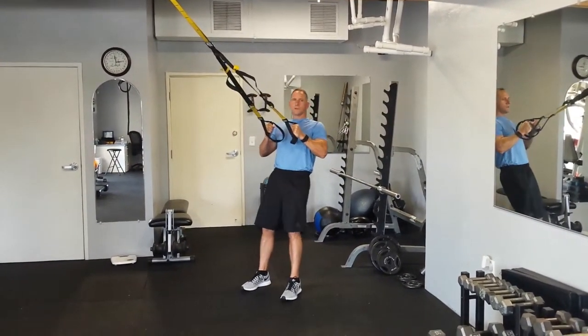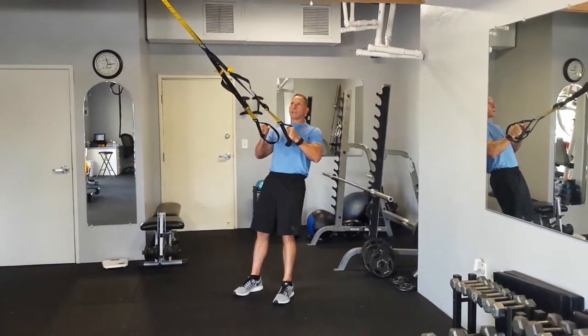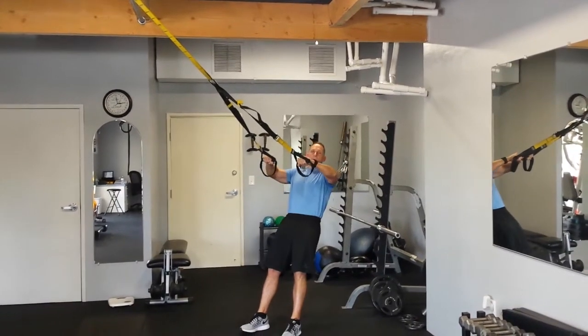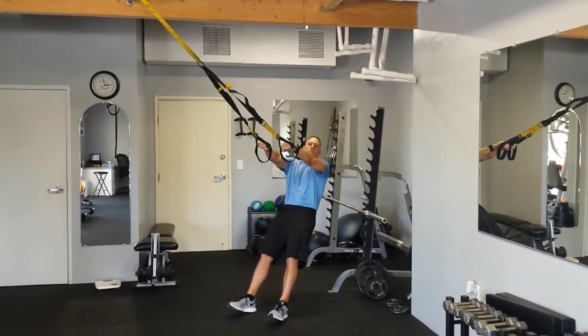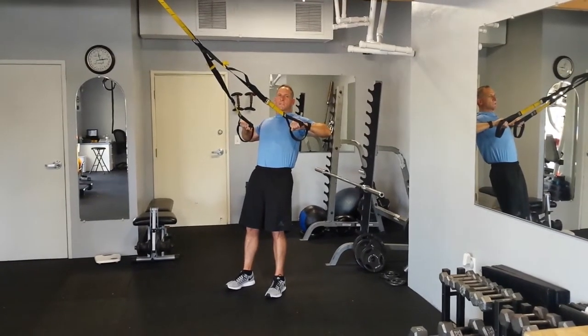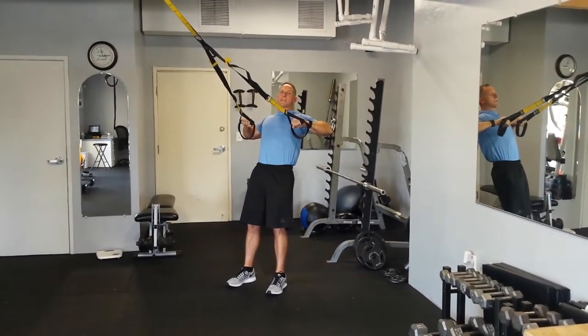TRX Rows. Leaning back so there's tension on the TRX, elbows out wide. Lean back until your arms are straight. Pull yourself up, keeping your elbows up, pulling your scapula together.